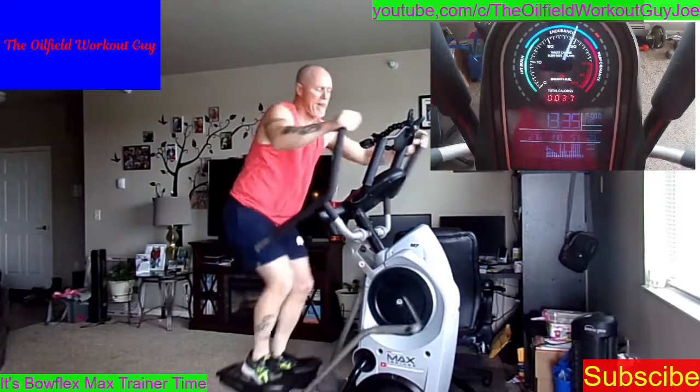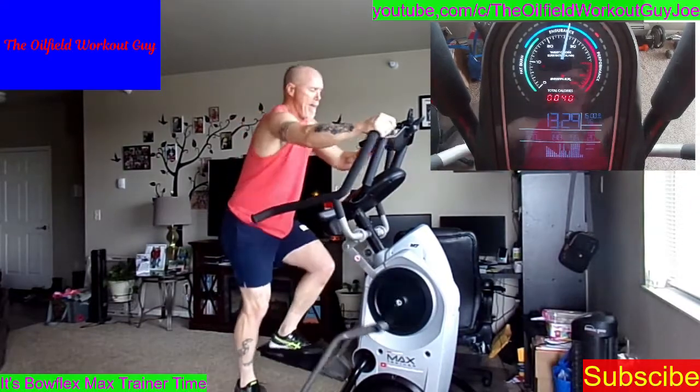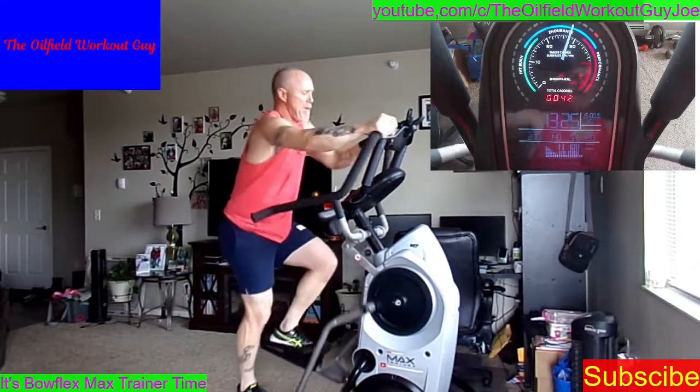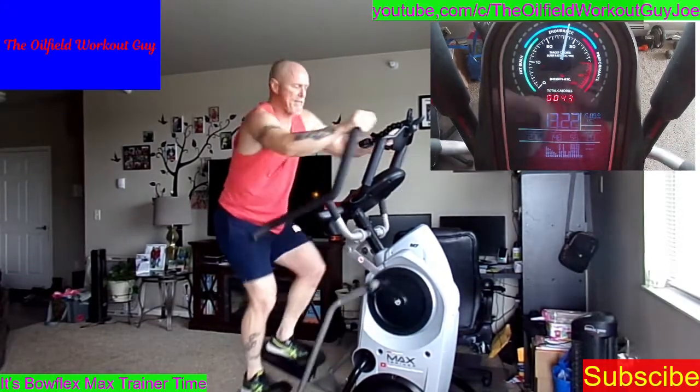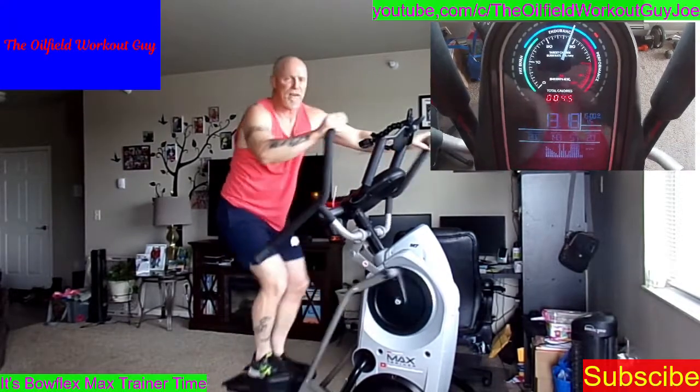I can't talk today — I'm already at 20 resistance. Remember to use your upper body. Build up those triceps and your back and your chest. This machine does everything.